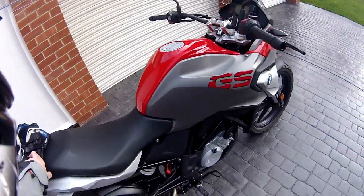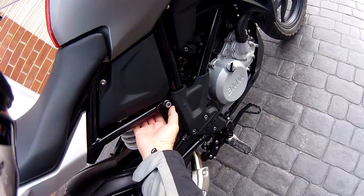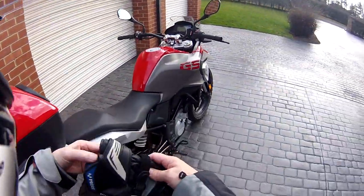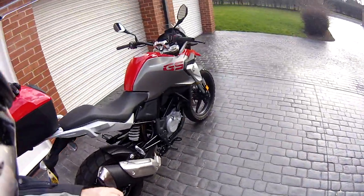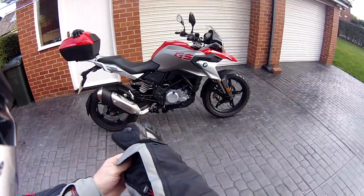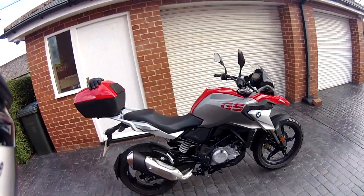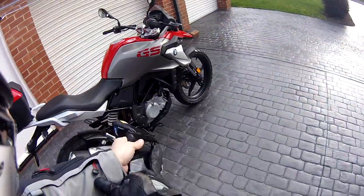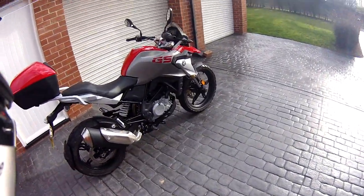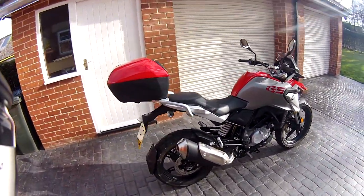We're going out for a little ride on Thunderbird 3 - Thunderbird 1 is tucked up in the garage. I got this little beauty just before Christmas and this is the first opportunity to get out for a little spin. It's got nine miles on the clock, so I need to run it in as quick as I can, get the first service done, and that's it all set up for the summer.